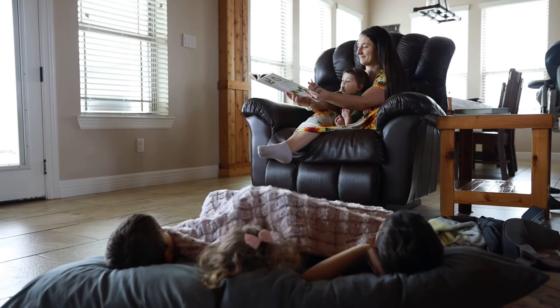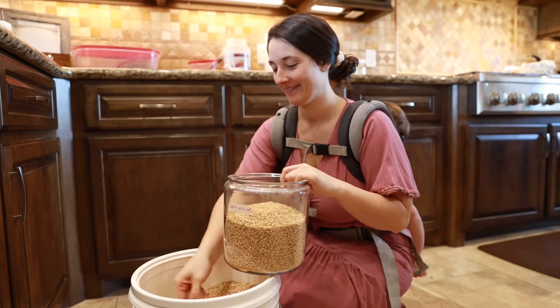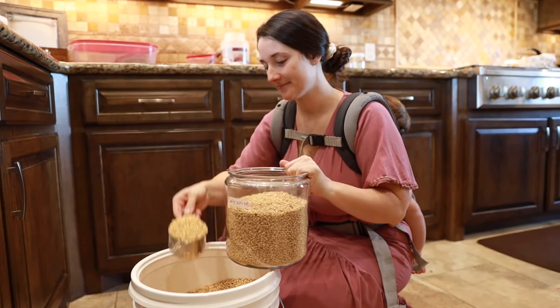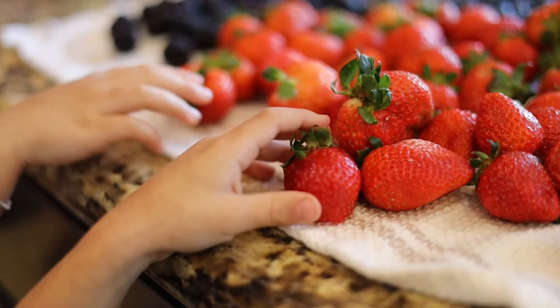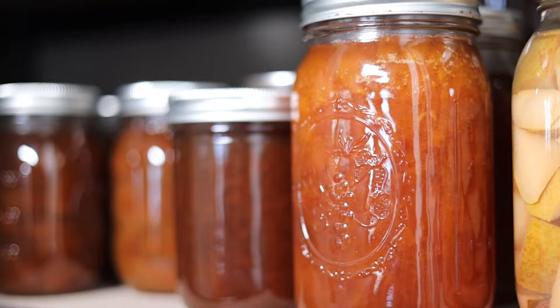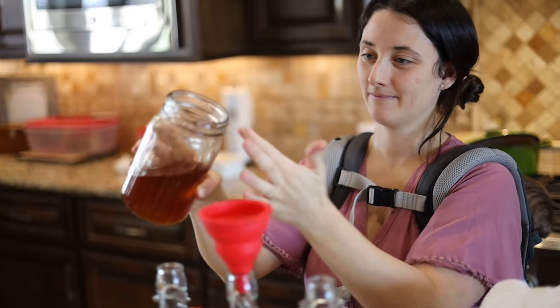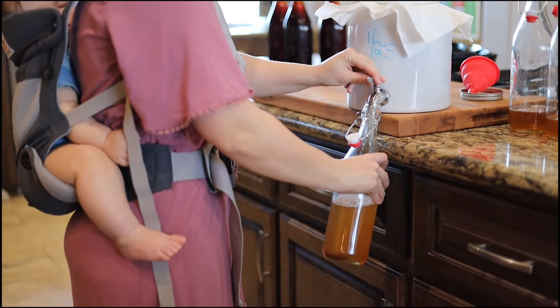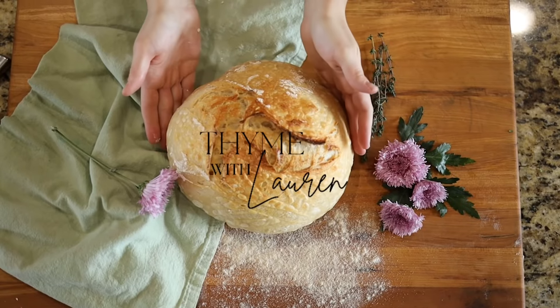Hello friends and welcome back to my channel Time with Lauren. I am so happy to have you here. If you're new, go ahead and hit that subscribe button — it's really helping me grow my channel. If you have any questions about the video or recipes shared here, leave them in the comments. If you enjoy this video, go ahead and share and give it a like. Alright, let's get started.